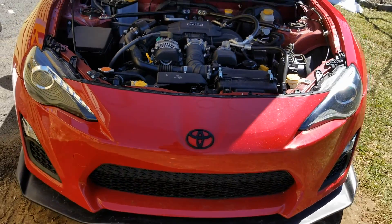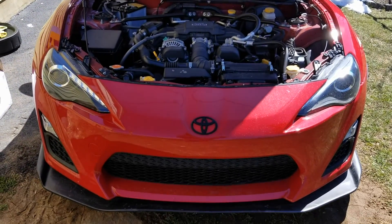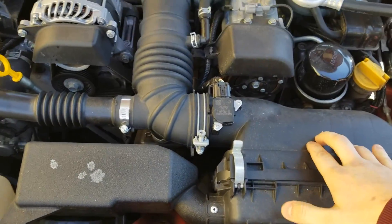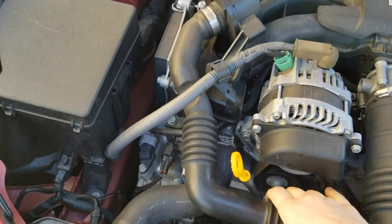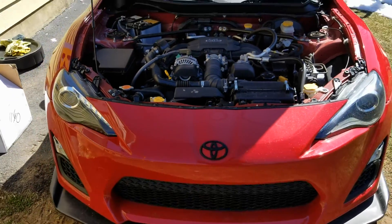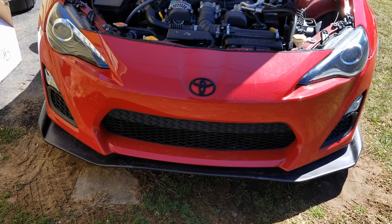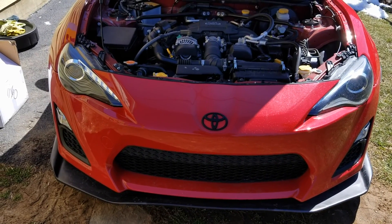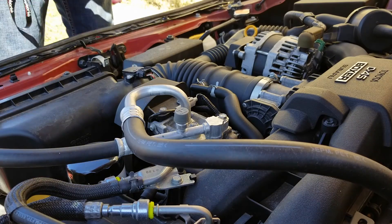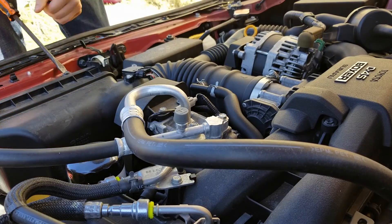So today we're going to be removing the stock intake and putting in my new DNA — basically an engine knockoff. I'm going to be removing this annoying intake resonator and throwing that in. Hopefully get a little better throttle response, some horsepower, and better sound. Let's get started.